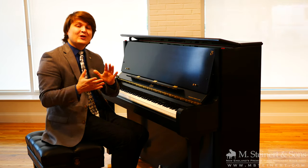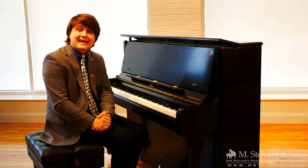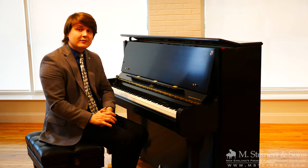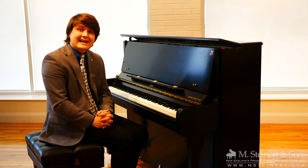My name is Patrick Elisha. Thank you so much for joining me here at M. Steinerd & Sons Education Division, here at our brand new location in Newton, Massachusetts.